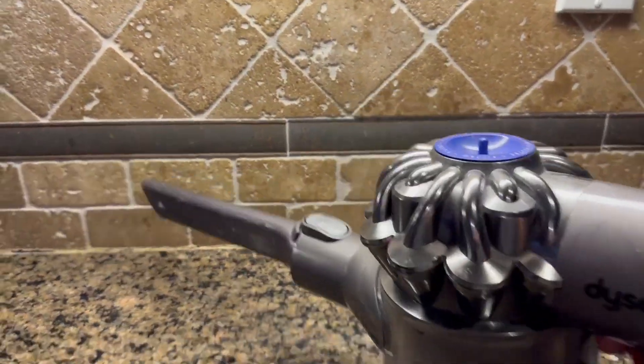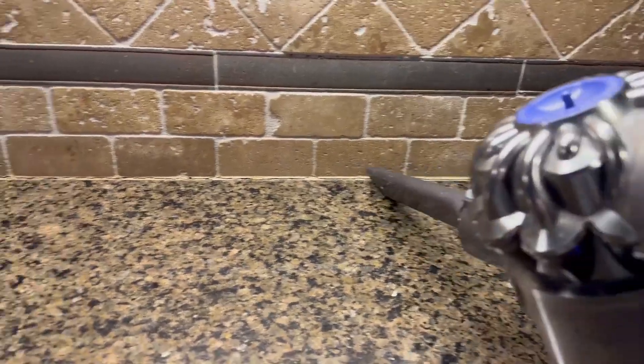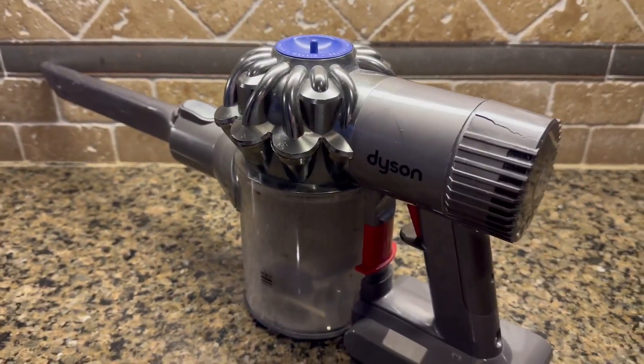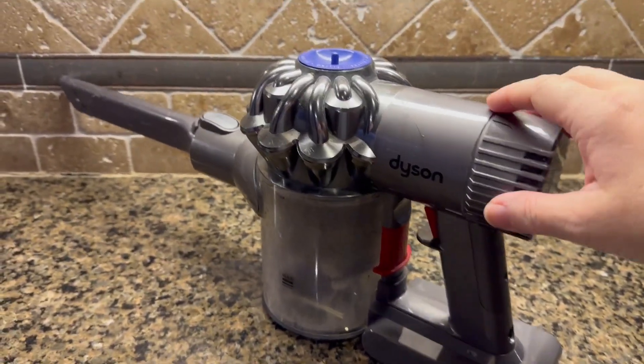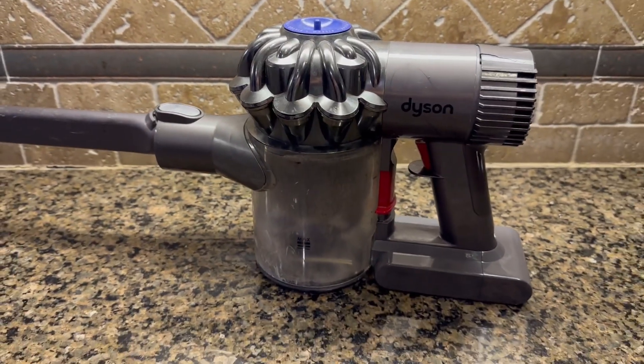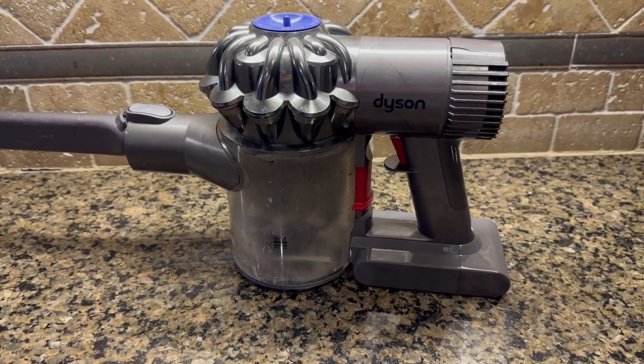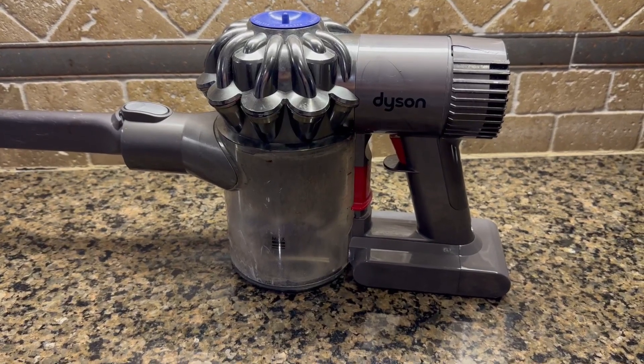I'm going to demo it here so you can kind of see how it sounds. It works really well and it's been lasting a long time without having to plug it back in, so I've actually been happier than with the original factory Dyson battery.